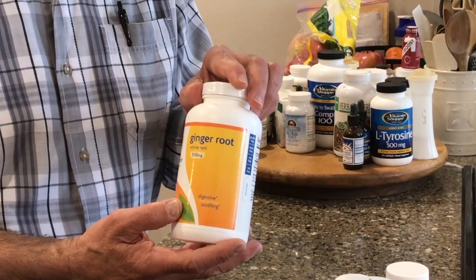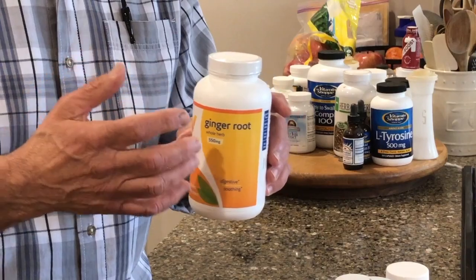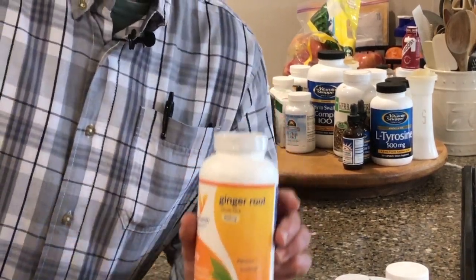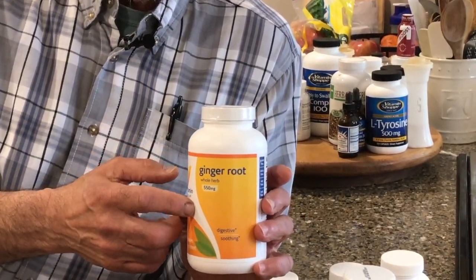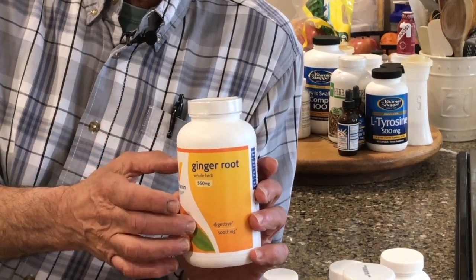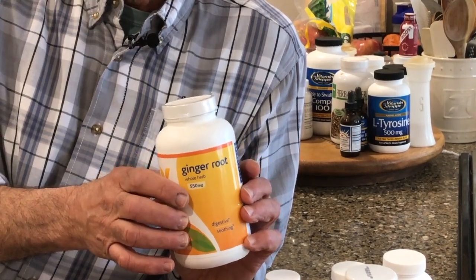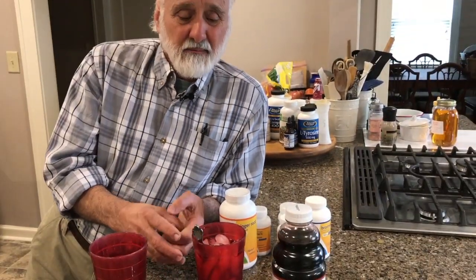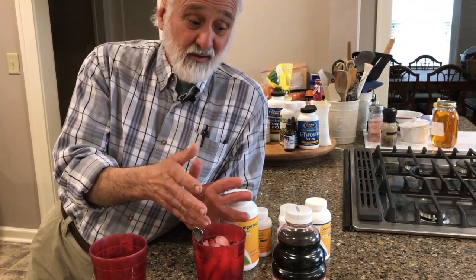And here's some ginger root. Ginger root is specifically good for nausea, GI upset, and travel sickness — especially if you get queasy in the backseat of a car or on a boat. But it also works as a natural anti-inflammatory. I hope this video has been helpful for your arthritis and that you can incorporate some of these natural health strategies into your life.